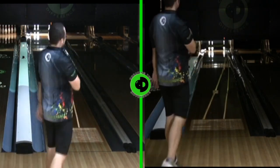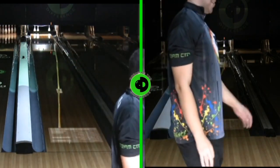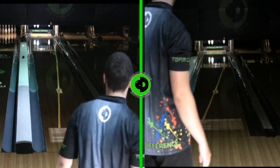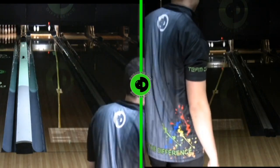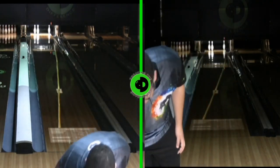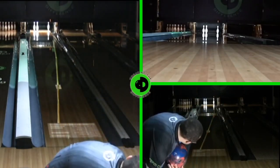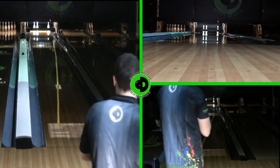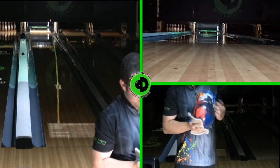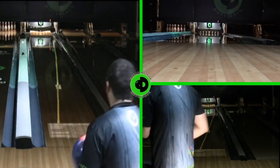The shots were pretty close, but just a little right with the Axiom Pearl. Still, it gives us a good read of what the ball does when it gets into some oil. You notice that it didn't really shape up, and that could have been because we missed just a little right, but we'll throw one more good shot here and see what we got.